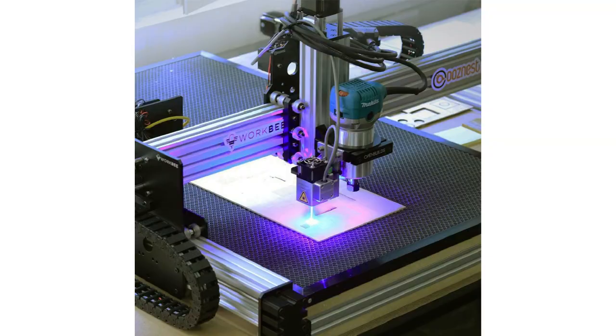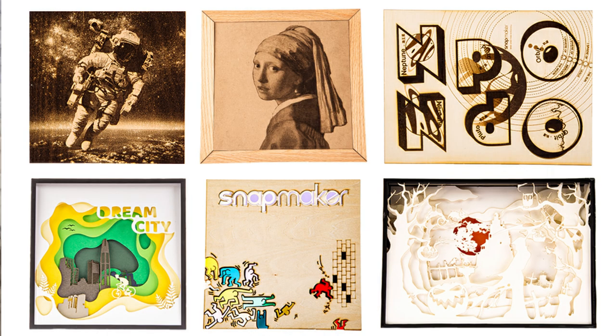If you use the laser head, you can use the laser cutting machine. From a distance, you can print with the machine.